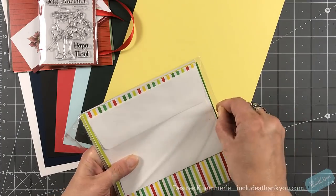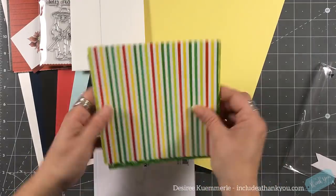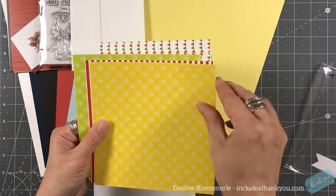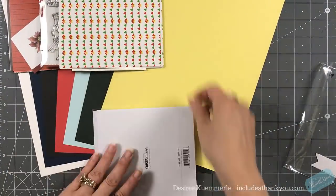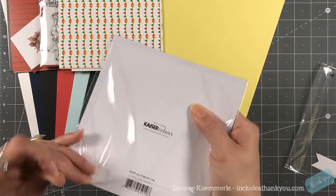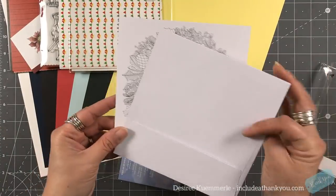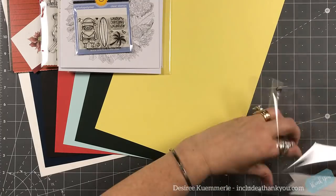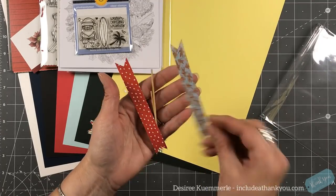For collection number two it's called Australian Christmas. The papers are nice and bright, again by Scrapping for Less and double sided. You will also get some colored flags by Trimcraft and a card to color by Kaisercraft — it's got a beautiful design with some small areas. The stamp set is by Sunny Studio Stamps called Surfing Santa. The flags you would just fold in half and put on the wooden dowels.